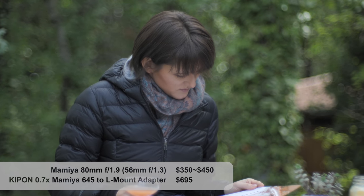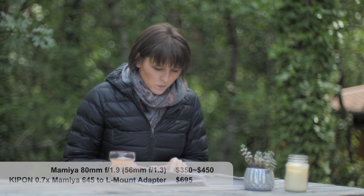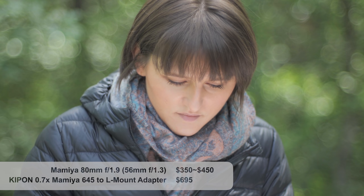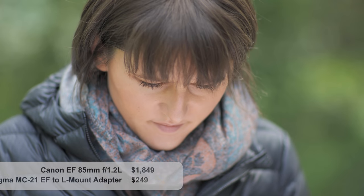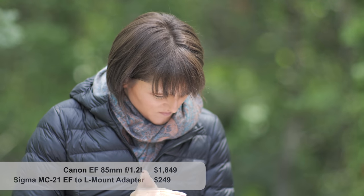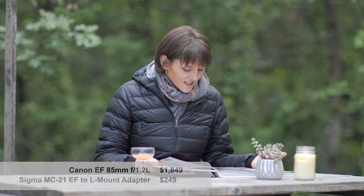The Mamiya — I just love it. Check out the bokeh rings in the background; totally different look. It has that soft, almost dreamy quality like an Orton effect where it's simultaneously soft and sharp. I just can't get enough of this lens. Then the Canon 85mm f1.2 — very sharp with super shallow depth of field and a very smooth, predictable bokeh.